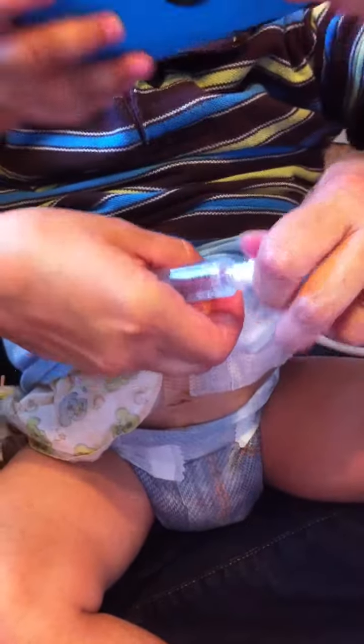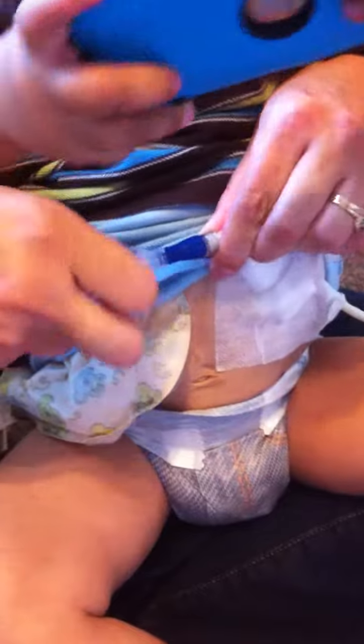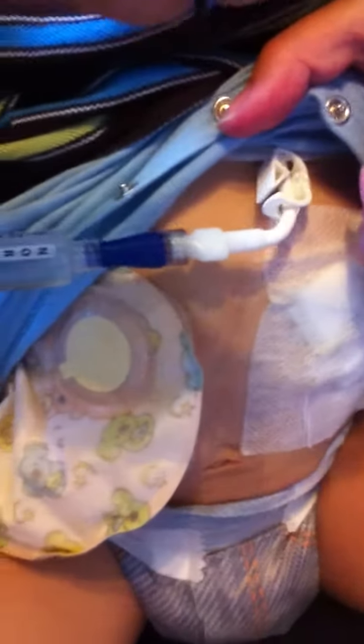Then flush with five mls. Unclamp his Broviac, right here. My tape made this difficult.